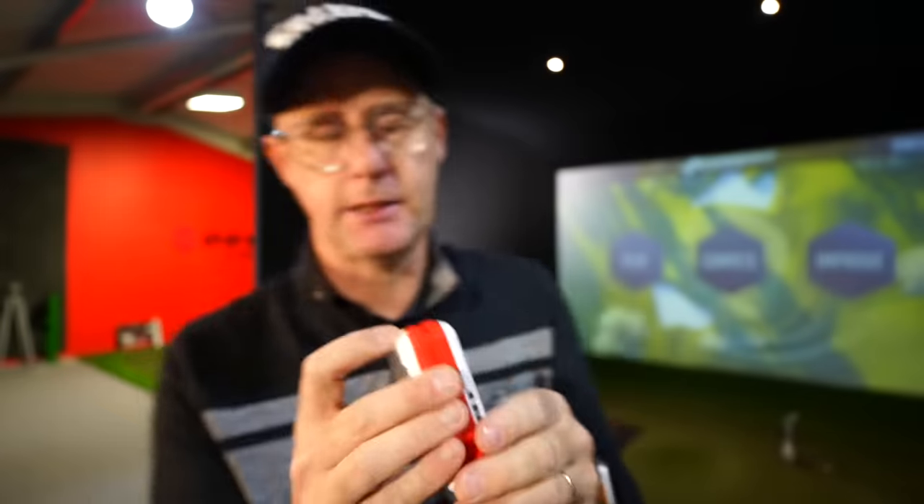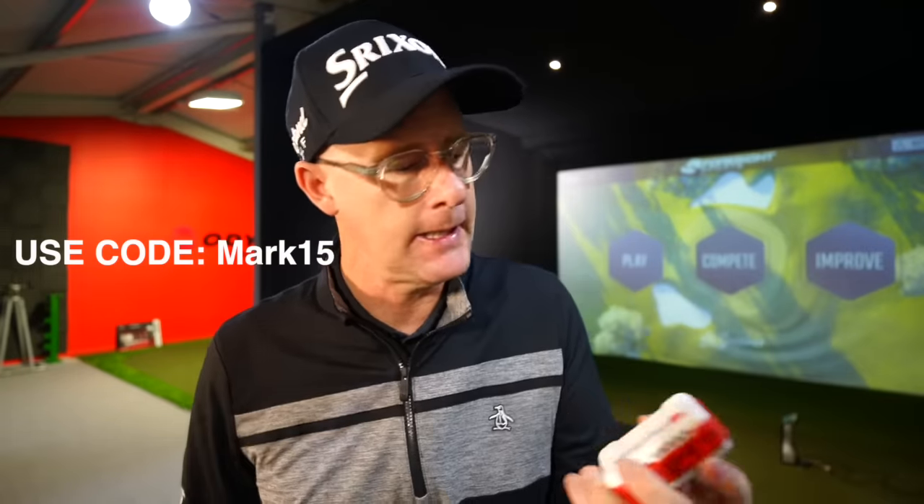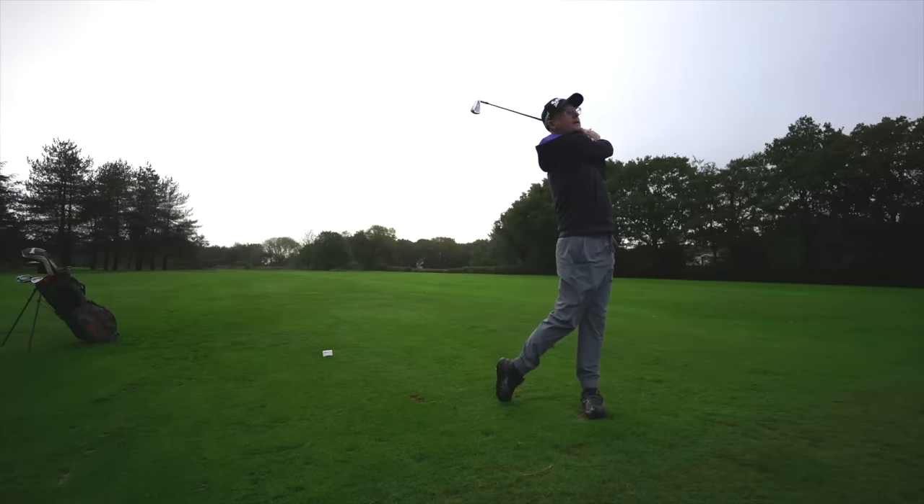Some cons of the FlightScope Mevo: the old USB charging port definitely needs to change - I've got one lead and I'm going to lose it. The Mevo also doesn't do speed training where you swing with no ball in front of it to measure club speed, which is a shame at this price point. That's something you have to go to the more expensive model for. However, I couldn't find many other cons - I thought battery life would be poor, but it's not. I used it over two days without charging and it still had charge. The unit was just so simple and easy to use.